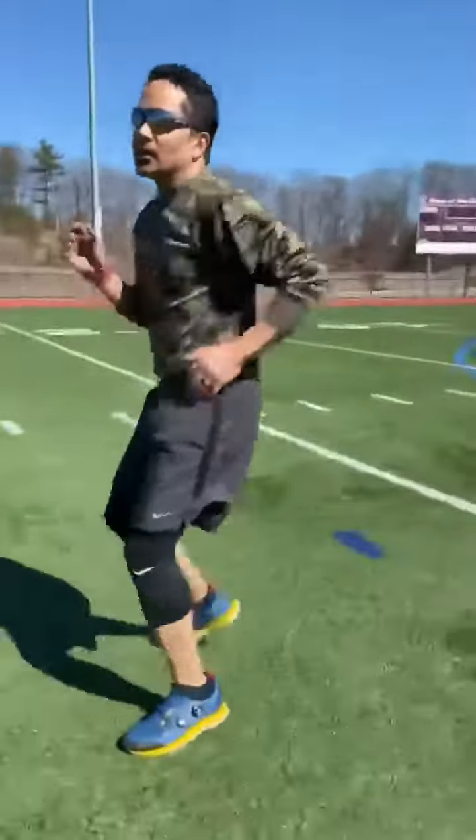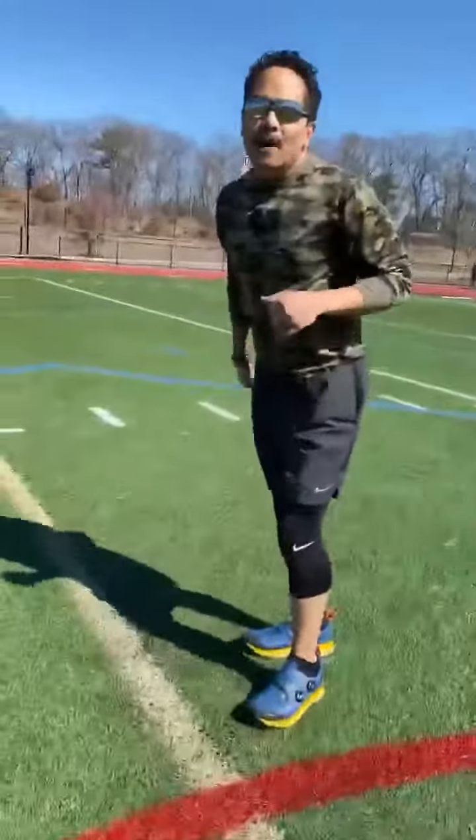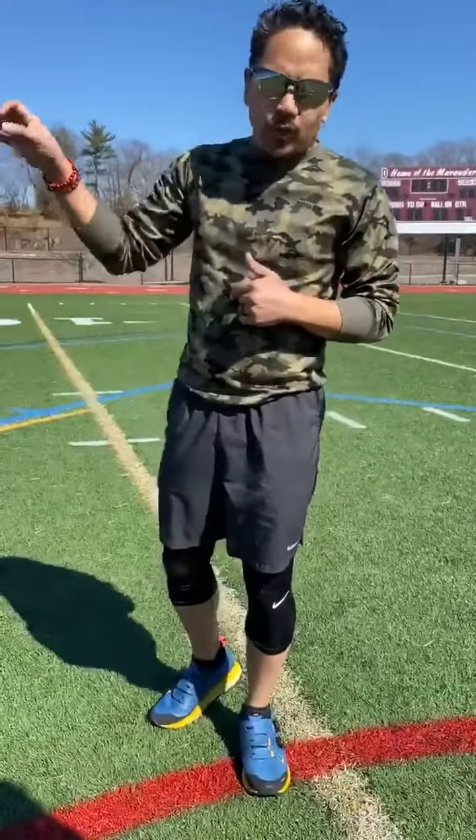Backpedal. Hustle team, hustle. Backpedal, backpedal. Here we go. Shorter distance: five times as fast as you can. Longer distance, football field style suicide — three cones, three intervals.